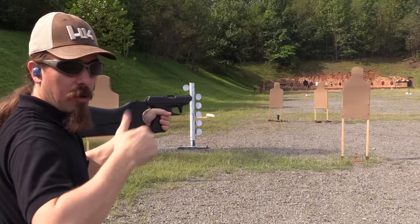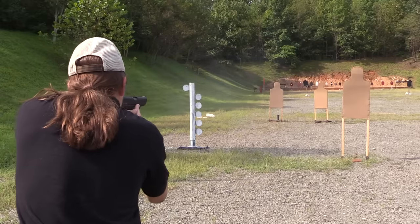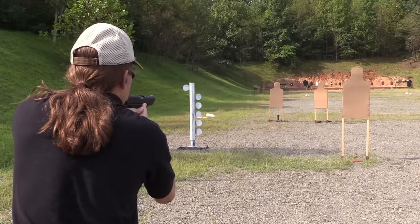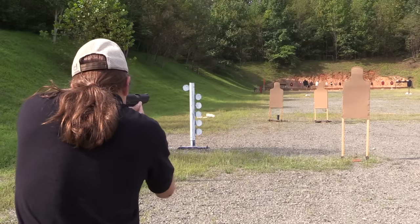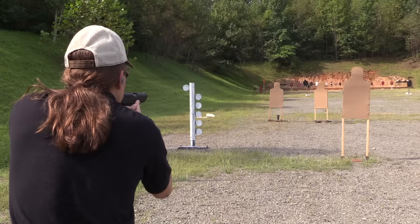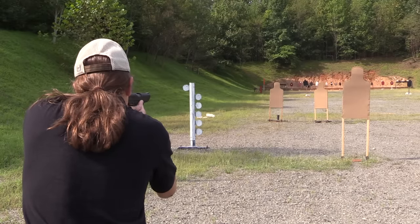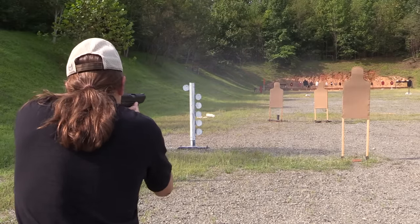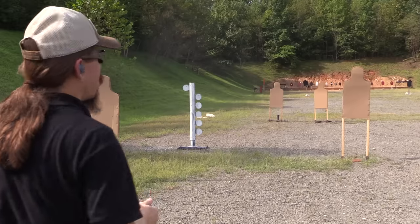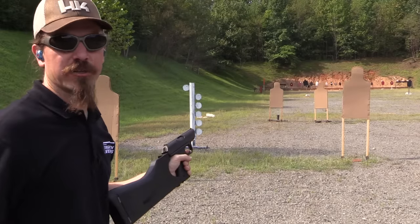All right, all three on target. I think I got two of those. Two or three of those. All right, that is 18 rounds total fired. Let's see what we've actually got on that target.